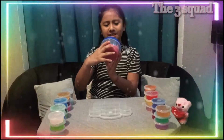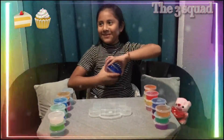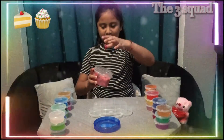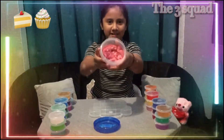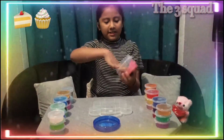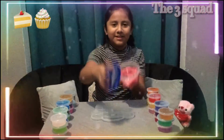This is the first one that I made — Sprinkle Cake Slime. But I might not play with it because it's sticky. It has some little charms at the bottom, and it's hard too. So yeah, I'm not going to play with this one.